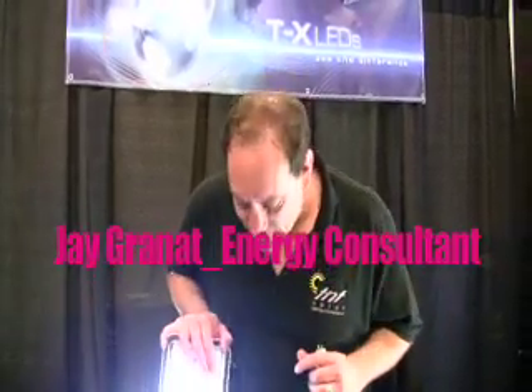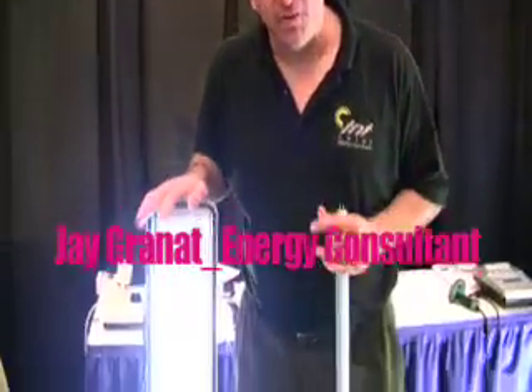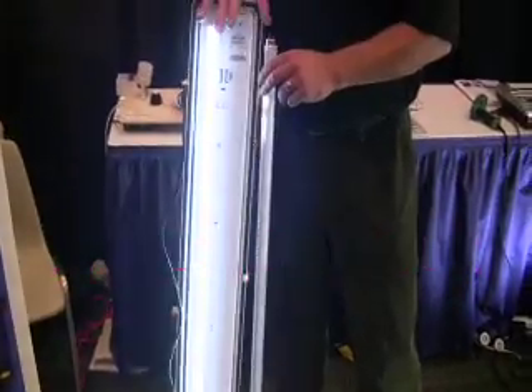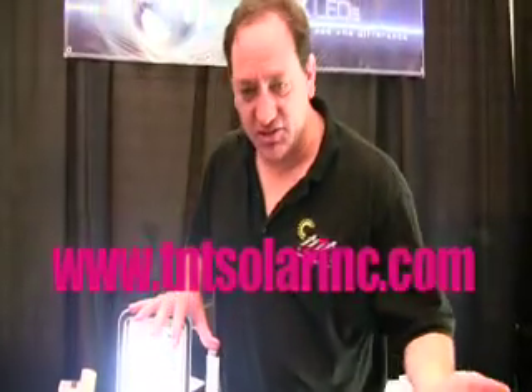This is just a little bit of information about our LED lights from LED Lights Incorporated. These are LED fluorescent replacement lamps. What they're built to do is replace the fluorescent lights inside your fluorescent fixtures.